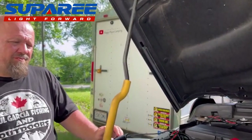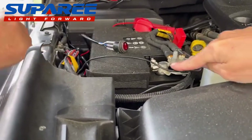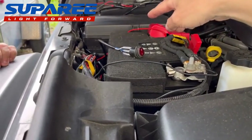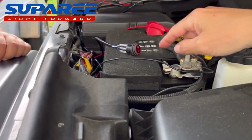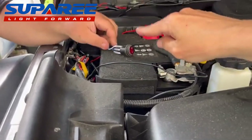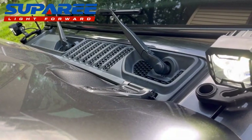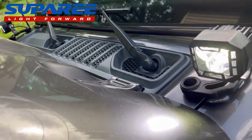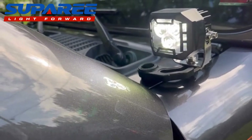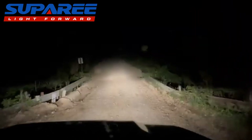Got it all wired to the battery — really easy. All you have to do is hook your ground and your hot wire, and on the other side you've got an inline fuse, and there's a relay for this too. Here's our switch — we haven't quite figured out where to put it yet, but you can see the light on the other side is lit up and this one's lit up. They look pretty bright. We'll definitely take you out when it gets dark.